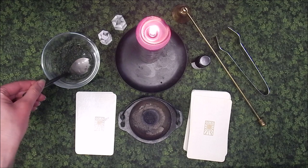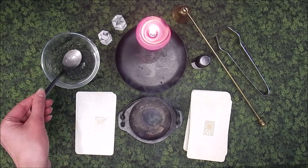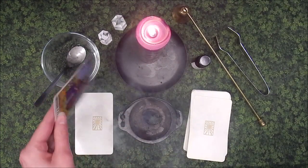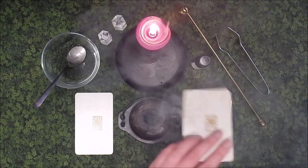Add more incense as needed. The reason we meditate on each card is that it helps us reconnect to the deck. It is also good practice to reiterate the meanings of the cards.